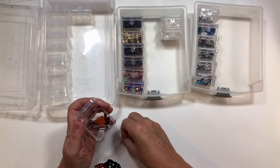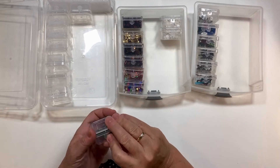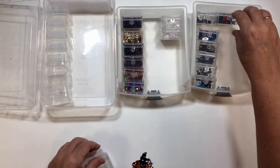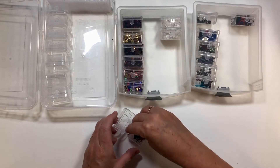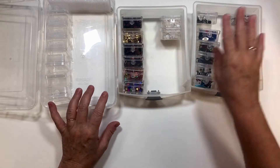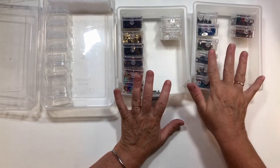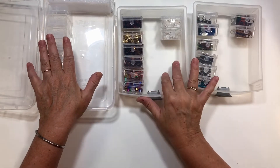Janet's husband picked these up for her at Harbor Freight and they're such a great idea — sometimes the guys have really good storage finds! I'm going to put the wildlife ones in here. As I continue to go through my room and find other sequins or embellishments similar to these, I'll go ahead and pull them out and put them in my little drawer unit — I think I will access them more.